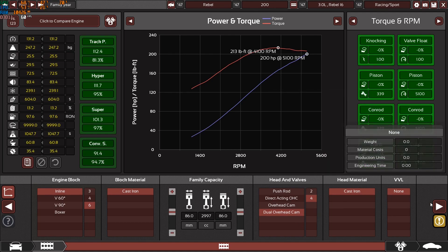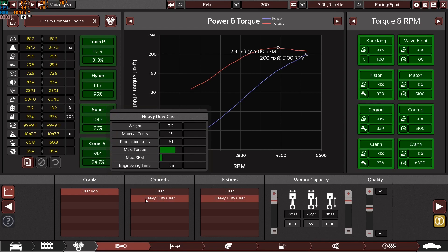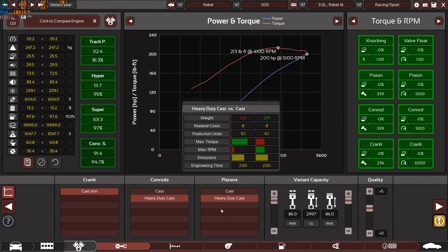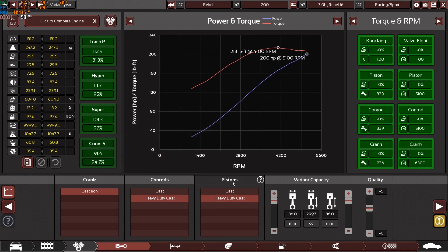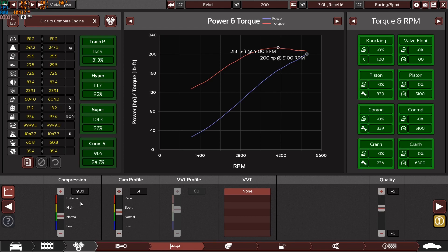Cast iron cylinder head, no VVL — it's the 1940s. We have a cast iron crankshaft, but heavy-duty cast connecting rods and heavy-duty cast pistons. The reason is simple: the torque limit. Regular cast internals will not survive 213 lb-ft of torque — they'd only reach 160 before breaking. That's why I switched to heavy-duty cast. Even with plus-5 quality the engine can only rev to 5,100 RPM. Compression ratio is 9.3:1 — very high for the 40s.